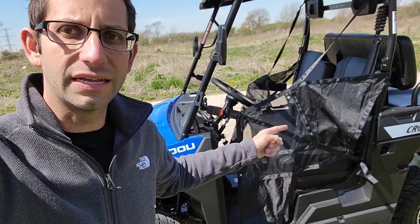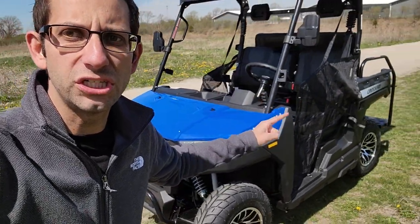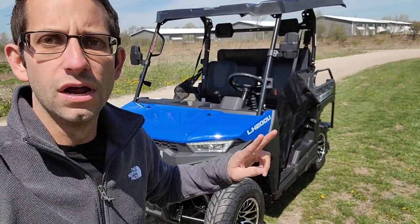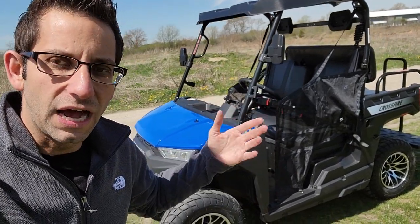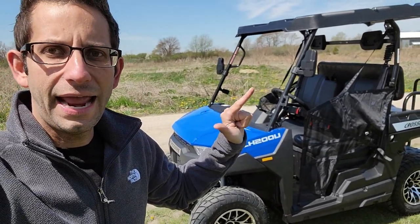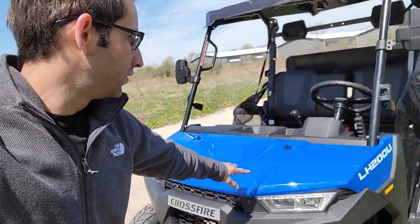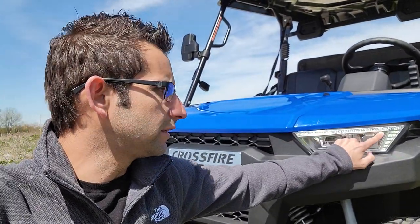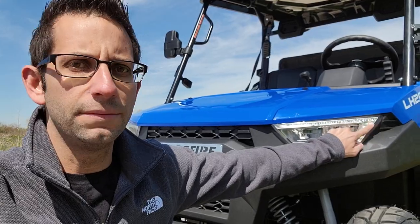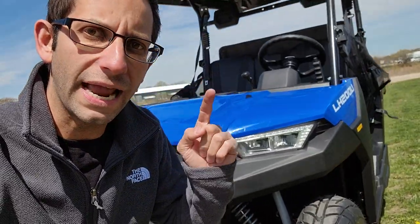Again, the Crossfire — we also carry the Rover, the Rancher Rover, the GVX, the VX, the two-seater, the four-seater, and everything in between. We've got a few different colors: red, black, and blue. This one in the photo here is the nice new 2021 model with LED lights — it's a little tough to see with the sun out here today.